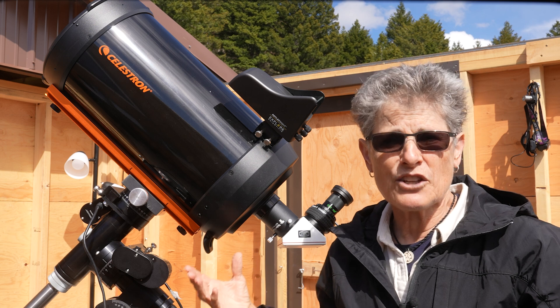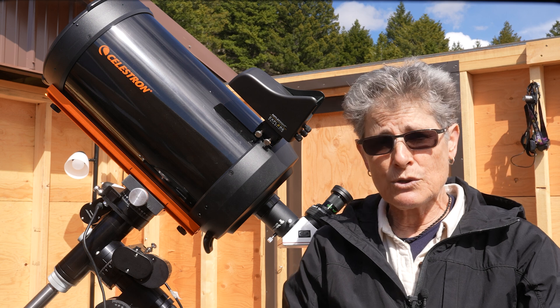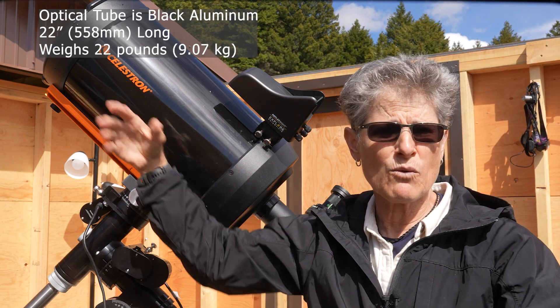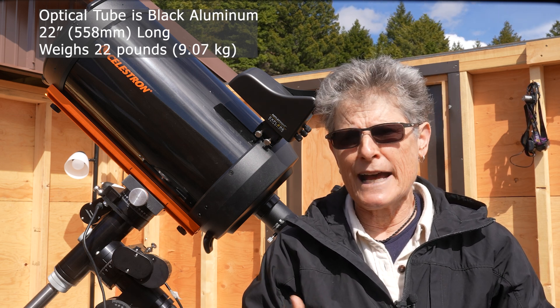In this way, this telescope is much more compact than a reflector telescope of comparable aperture. The optical tube is black aluminum, it's only 22 inches long, and it weighs 20 pounds — but more like 22 pounds when you add a diagonal and an eyepiece.